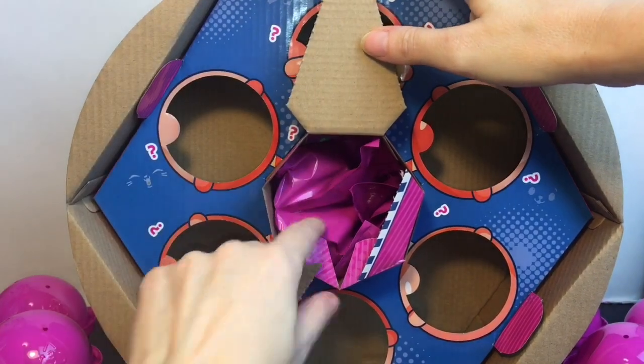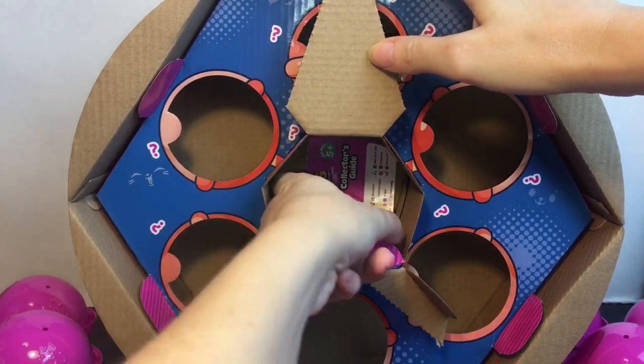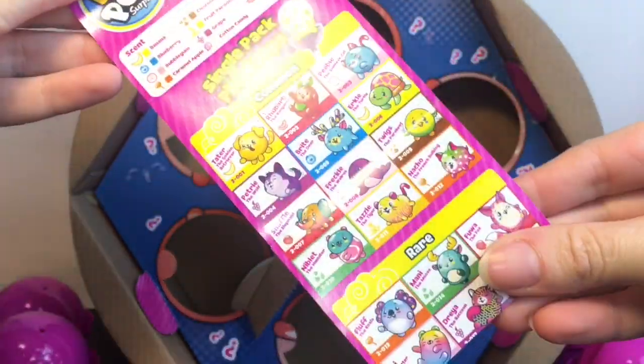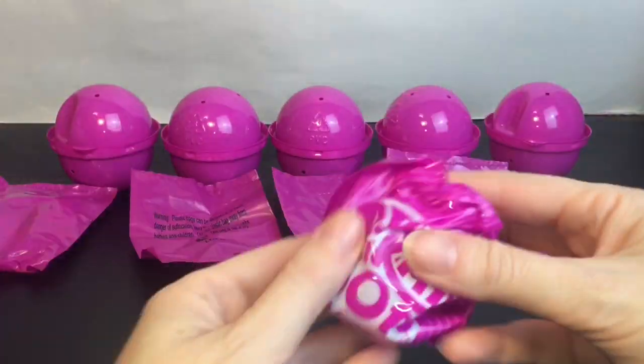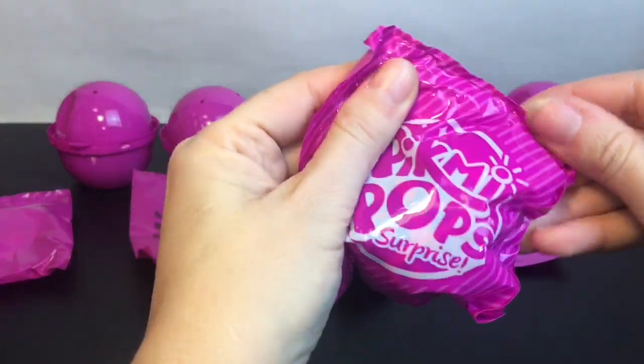You pull here and inside are all your little blind bags and the checklist. These are Pikmi Pops from Season Two. First up we'll start with our little strawberry husky — I like how they're also individually blind bagged. This pack will have all the cards and names, and this husky will have a name so we'll look those up at the end.